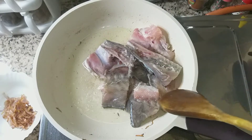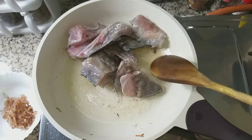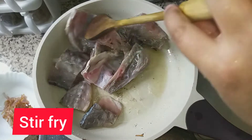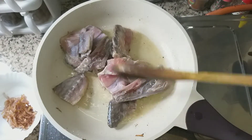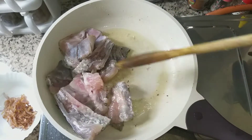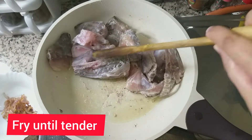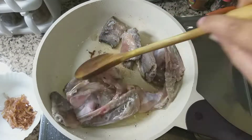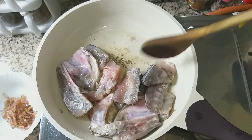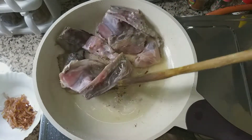We will fry this until it is light brown. We will use a silver or cotton strainer. I have put it down. It is not good to use cotton — the cotton is best for draining. I will keep frying until I get a good light brown color.